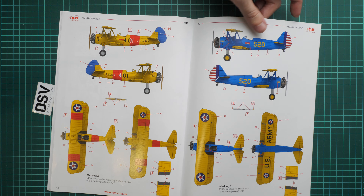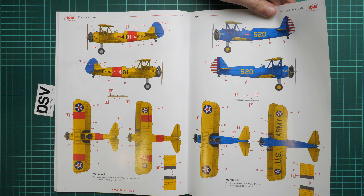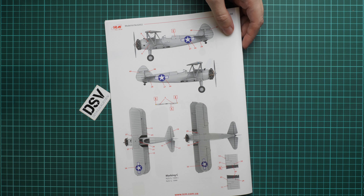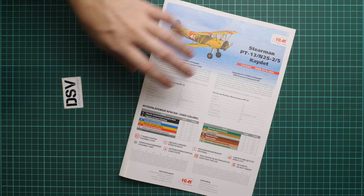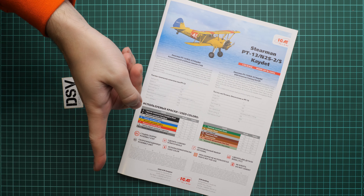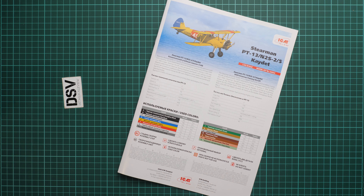There are three marking options: two from 1941 and another from 1944 in a silver color scheme, all looking great. As for the kit as a whole, it should already be available in the Modelimax webshop, so go there if you'd like to order one. I'd be happy to hear your opinions in the comments below. If you liked this video, press the like button and subscribe to our YouTube channel — thank you for joining me today, and bye!